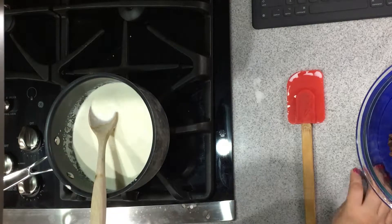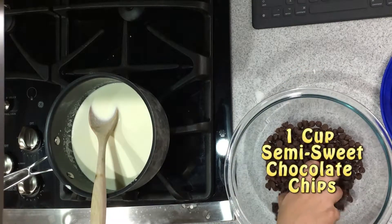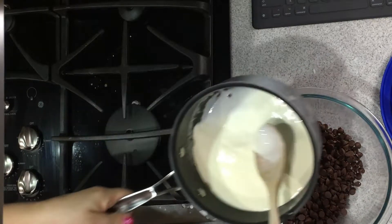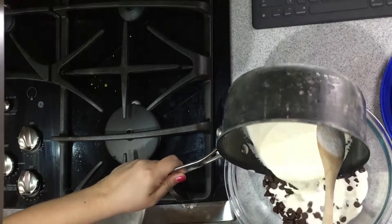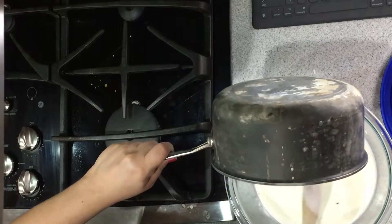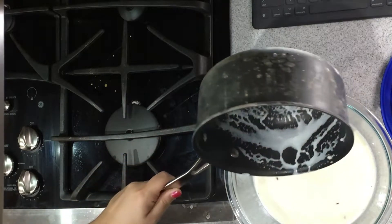What we're going to do now is take our chocolate chips and pour this cream mixture right over the top of them, so that the chocolate is underneath the cream.